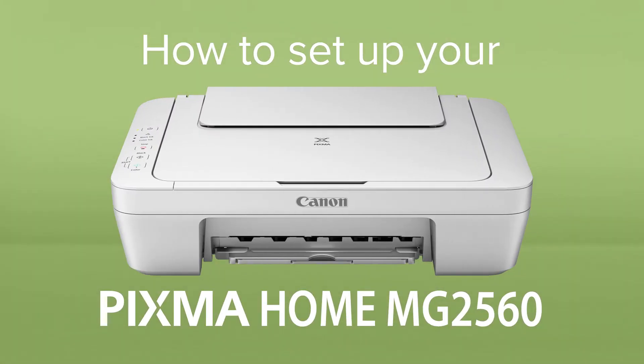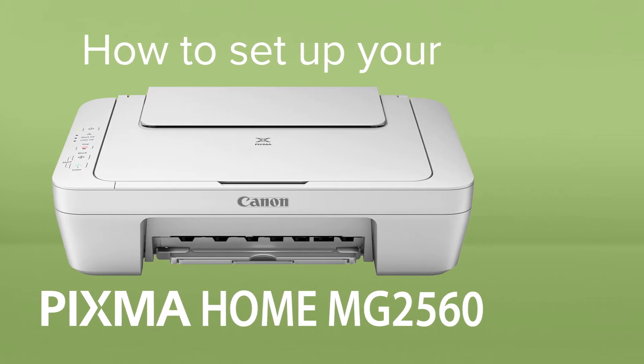How to set up your Canon Pixma Home MG2560. The Pixma Home MG2560 is an all-in-one printer for low-volume printing and scanning at home.